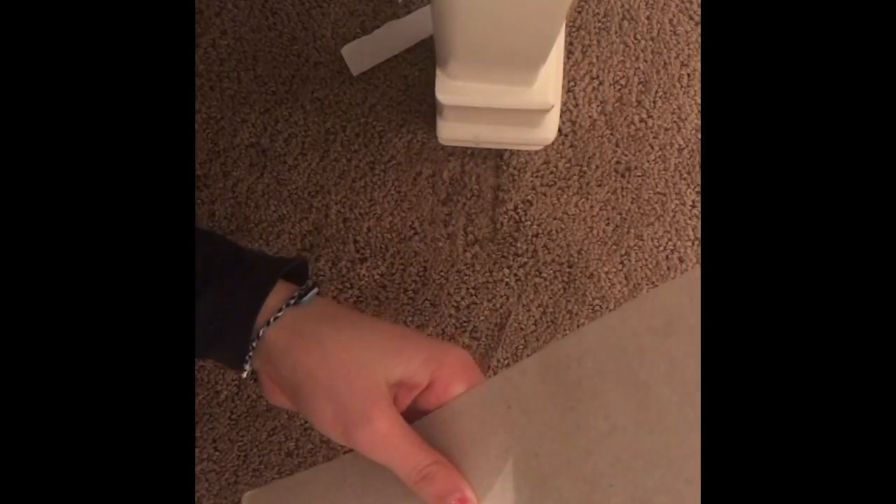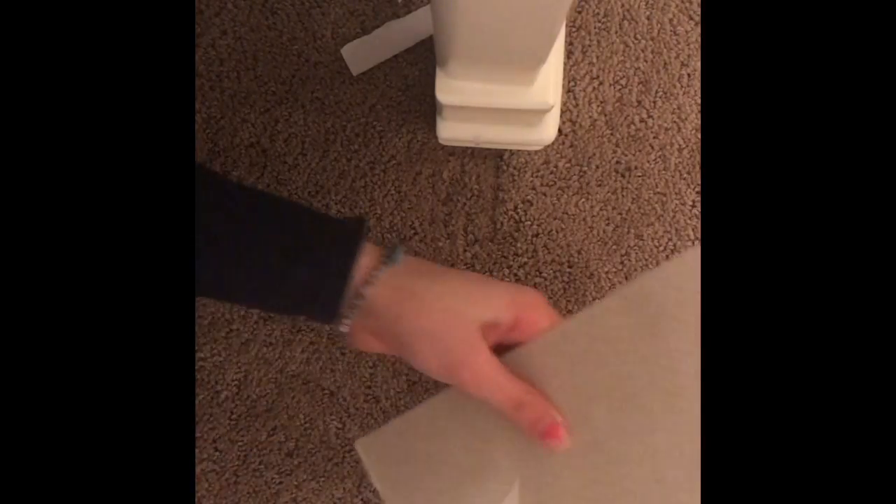I finished hot gluing it. You should have something that looks like this. Because mine's really crooked, you can go ahead and just cut off the excess paper so you're left with just your cardboard, just like so.